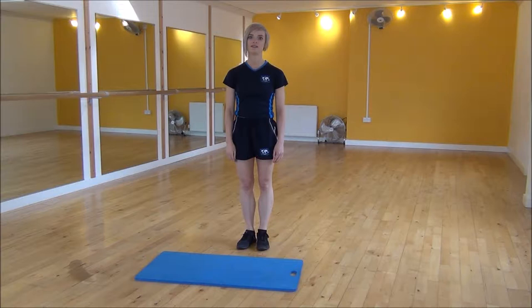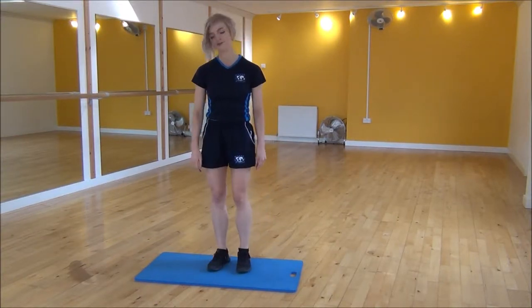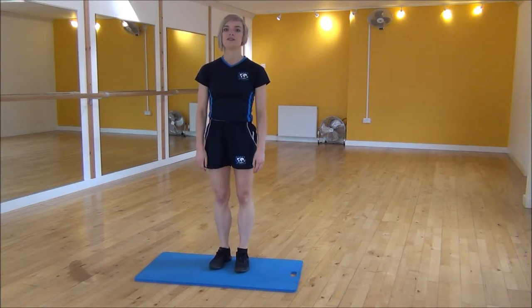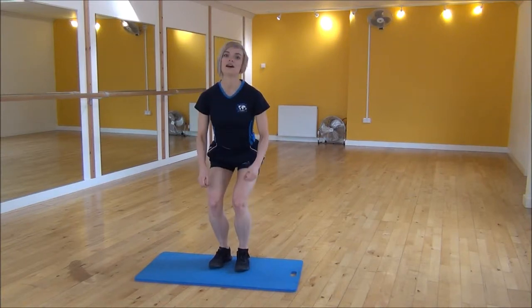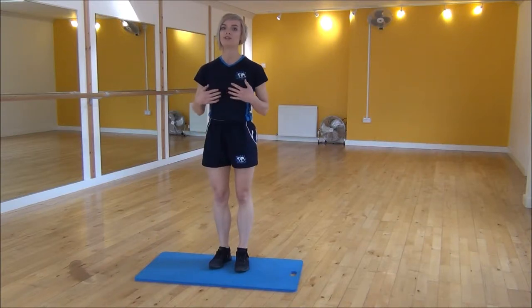Ok everyone, the next exercise today is a tuck jump, so I'm going to use the mat just to reduce the impact on my knees. What you're going to do is take your weight down and drive your knees up as high as you can and bring your knees all the way up to your chest.